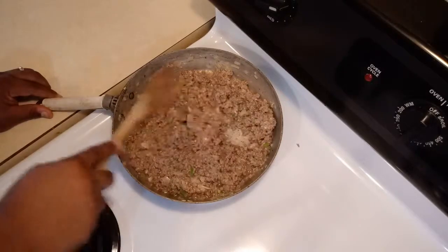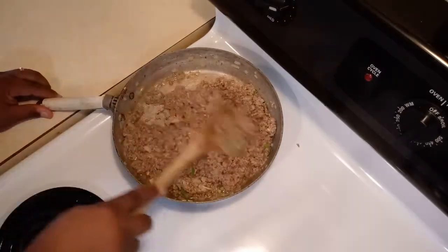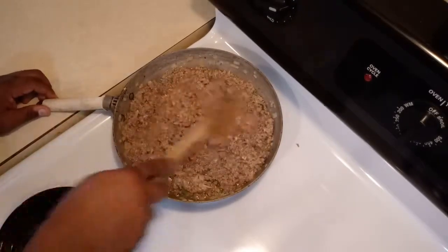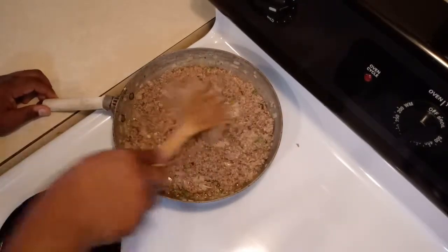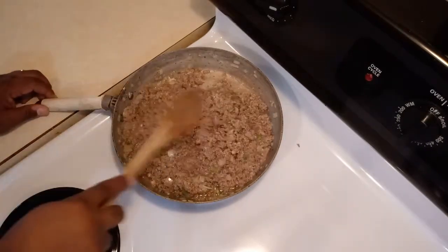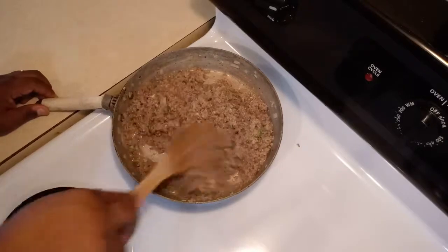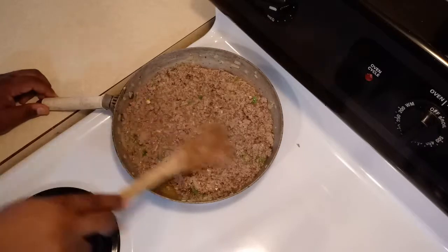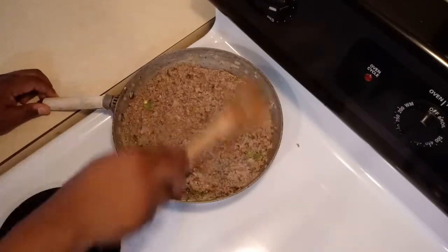Now we are wanting to let the meat cook for 10 to 12 minutes. If you want, it's optional to let it cook for 15. You don't want to let it burn. Let's see what it does after 12 to 15 minutes.